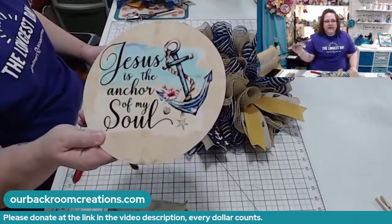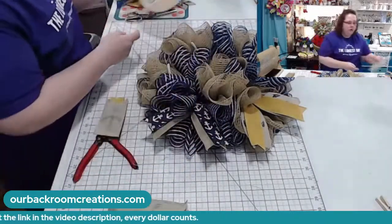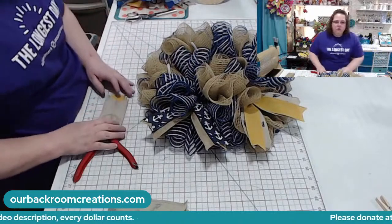This is our sign: 'Jesus is the Anchor of My Soul.' We do make our own signs.